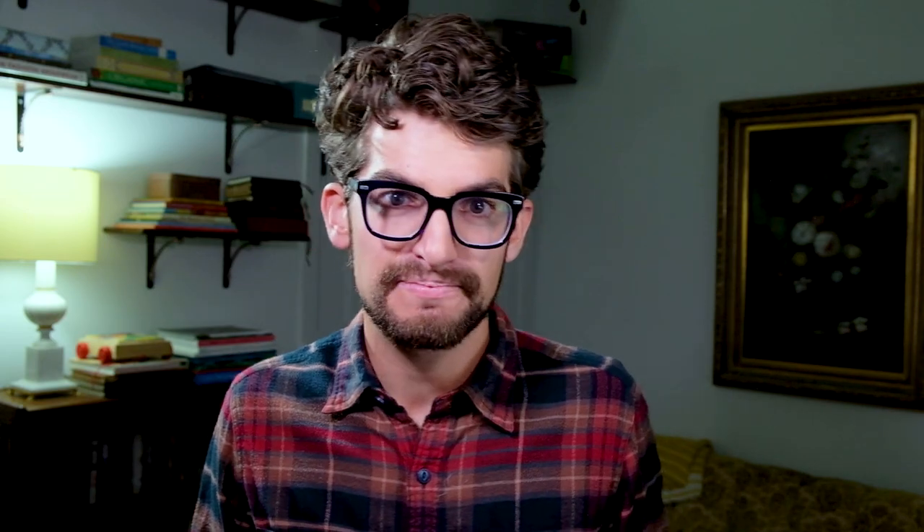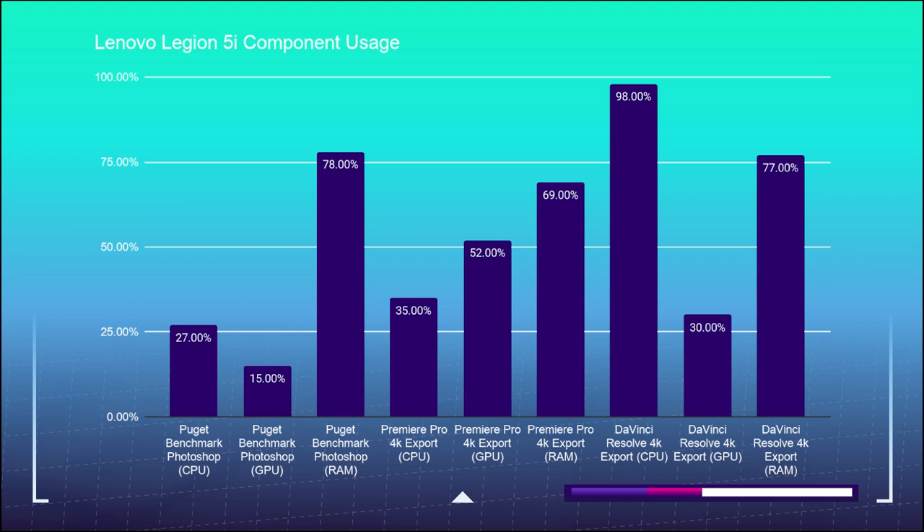Now let's take a look at the component usage of each of these laptops during the key benchmark tests. And if you're curious if the Ryzen 7 kicks the pants off the i7-10750H for multi-core performance, here are the benchmark and Cinebench R20 tests.